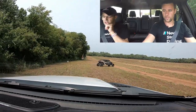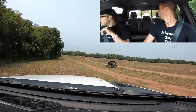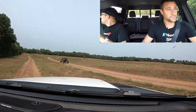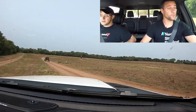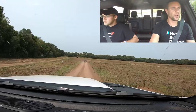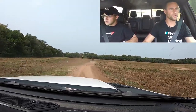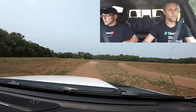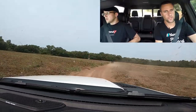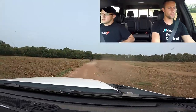Alright guys, we are getting ready to run a sight lap chasing a side-by-side here at Sandy Bottoms. I believe it's over a three-mile side-by-side course. I've never even ridden on it so we're going to try to take a halfway chase lap and see what we can come up with. Supposedly there are no jumps.